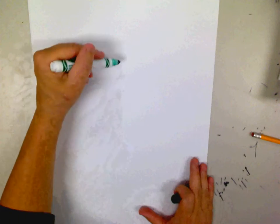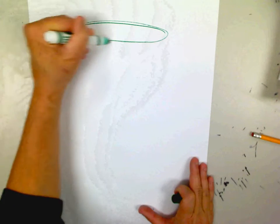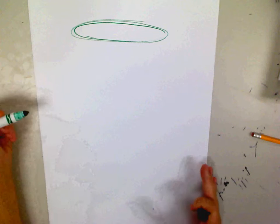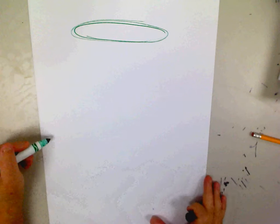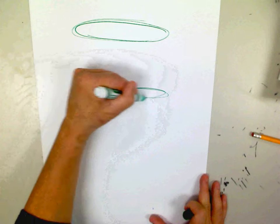You can use marker or pencil if you want. I'm just going to go ahead and start with marker, and I'm going to start with making my first ellipse up here at the top. There are a lot of different ways that you can create a vase, and you can make it pretty crazy. I'm going to make another ellipse right here.